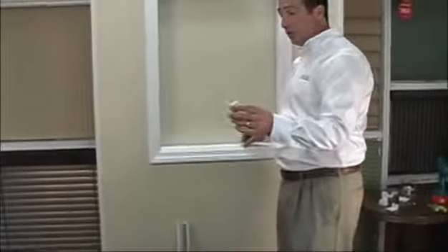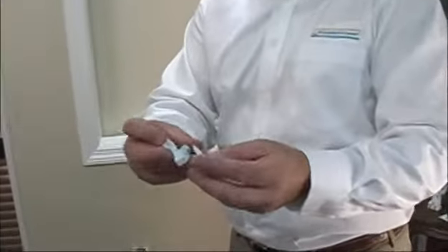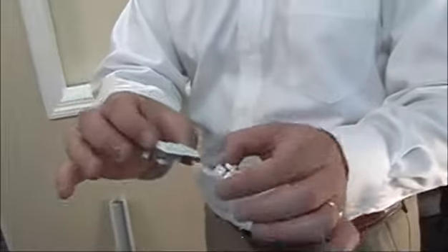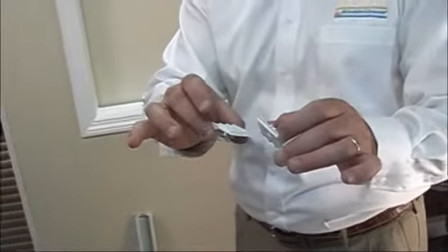The mounting brackets come pre-packaged with your shade along with the mounting screws, and these brackets are universal — meaning they can be used for an inside mount or an outside mount. These automatically come with your shade; there's no need to order them. We're automatically going to include this with every shade that you purchase.